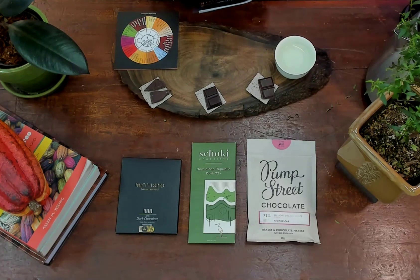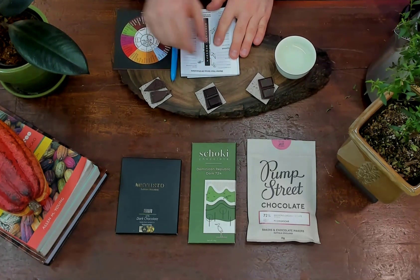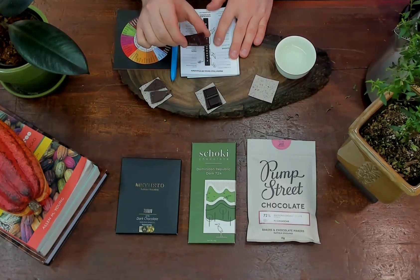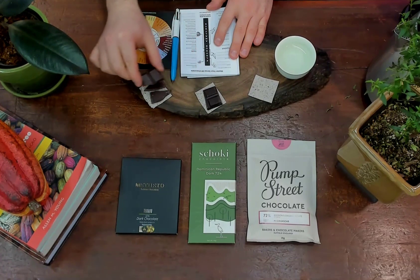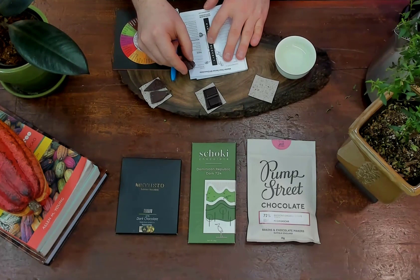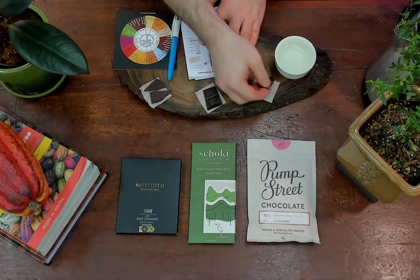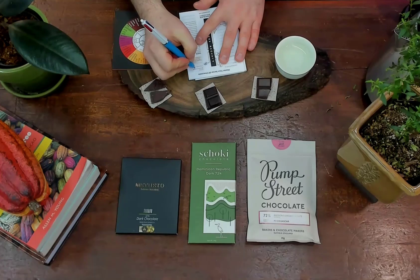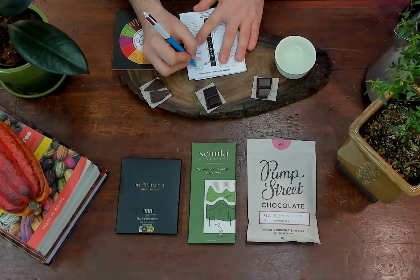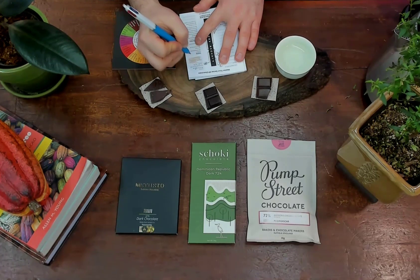Here I have my tasting logbook from the Bean to Bar Compass. Taking a look at the Pump Street, looking at the color and comparing the colors — it looks more similar to the Matisto than the Shoki. I'm just going to color in my book to get an idea of the color. It's a much warmer brown than the Shoki, with some warm reddish-orangey tones to it.